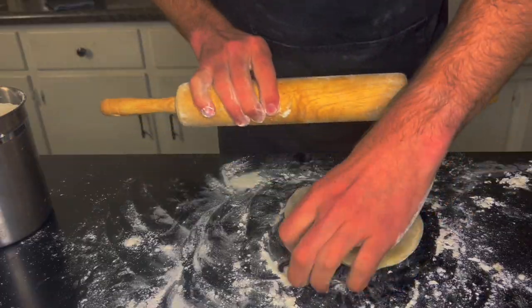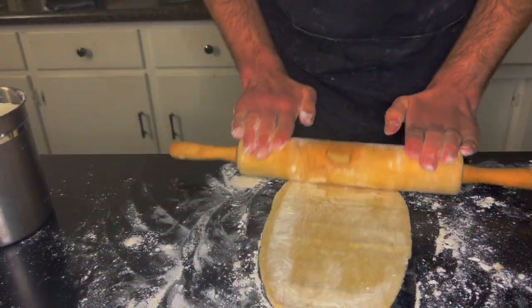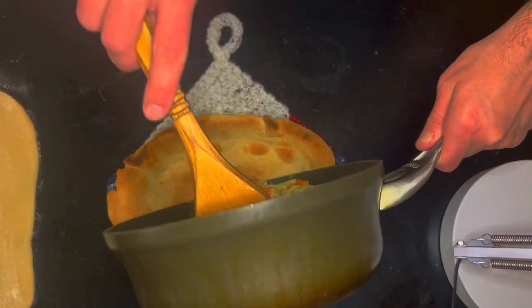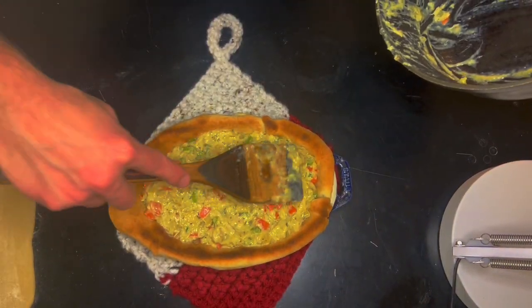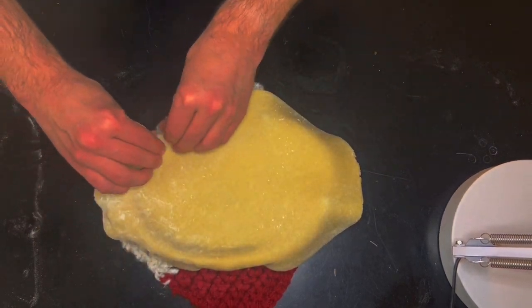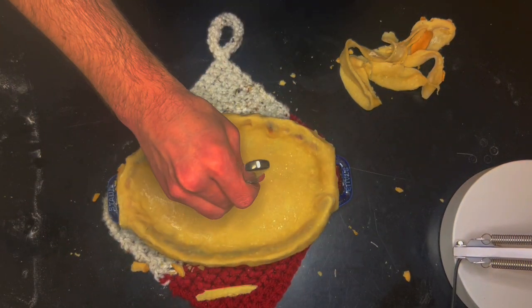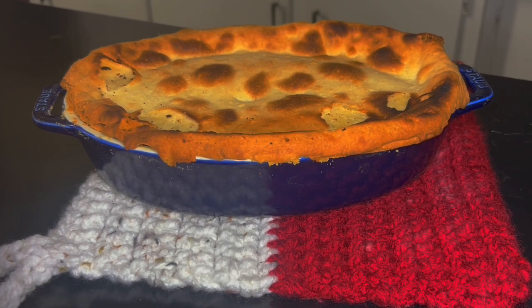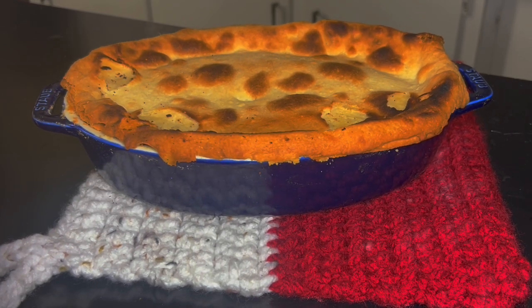Roll out the other section of pie dough while the first half is blind baking. When the blind bake is done, fill the pie mold with the chicken veggie mixture, cover with the other section of the pie dough, and press around the edges, sealing the pie before cutting a few air holes for steam to escape. Bake in a preheated 425 degree oven for 30 to 35 minutes or until golden brown on top. Remove from the oven and let cool for 15 to 20 minutes.